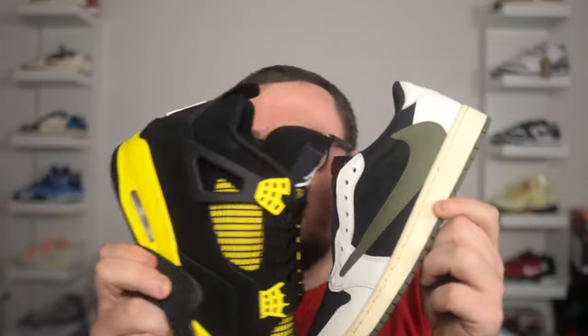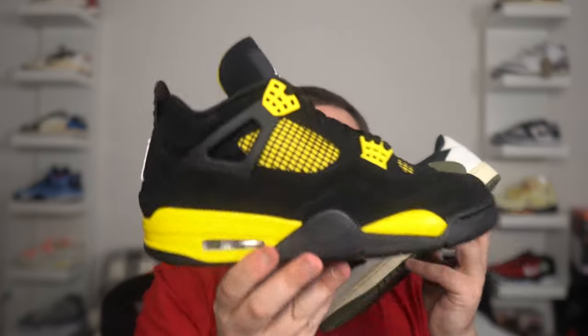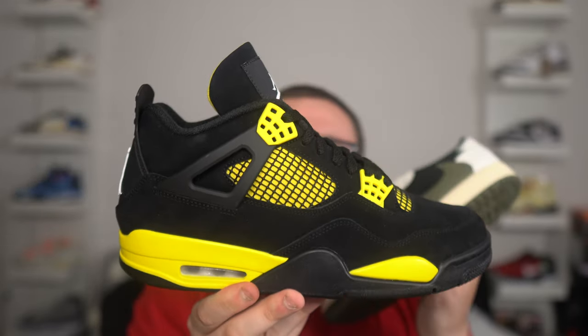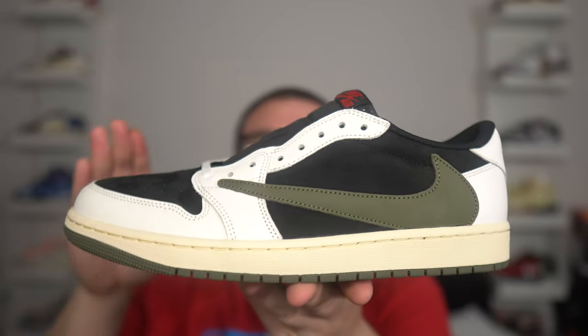This is your last chance to enter for a pair of Thunder 4s in your size for completely free. All you need to do is hit that thumbs up, hit that subscribe button, leave a comment with your size, and follow me on Instagram at Danny Moore 2369. Send me proof that you subscribed to my YouTube channel — good luck. I'll be announcing the giveaway in my next YouTube video.